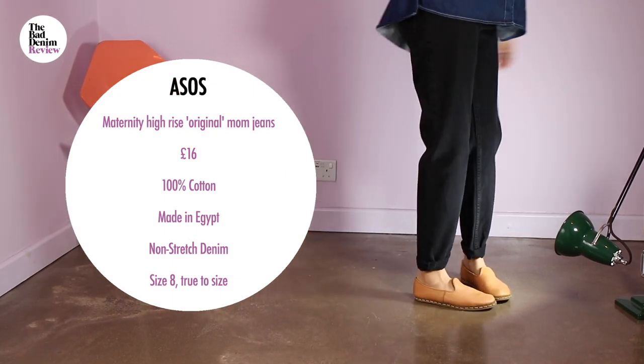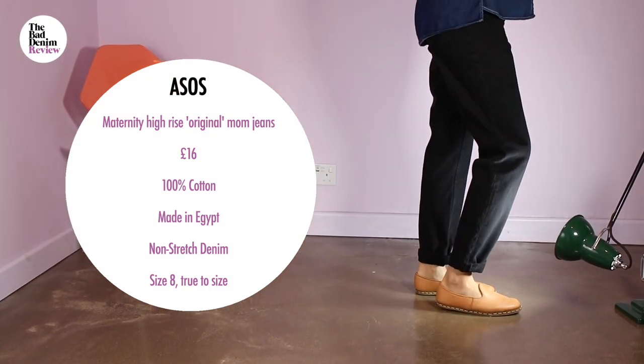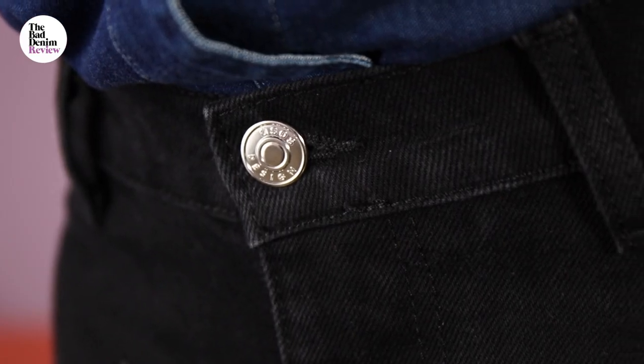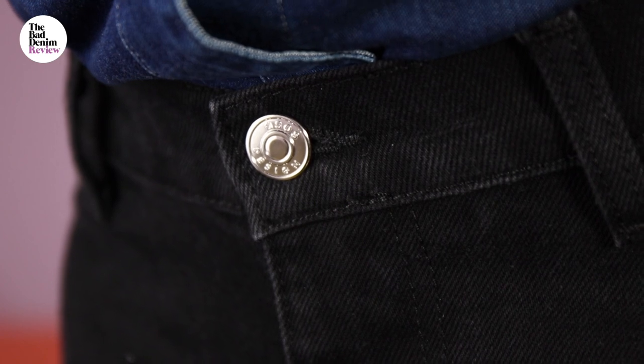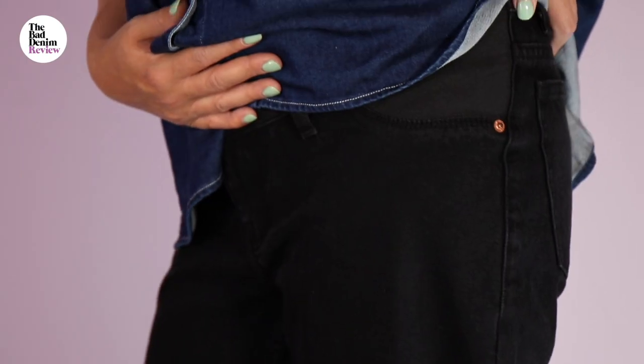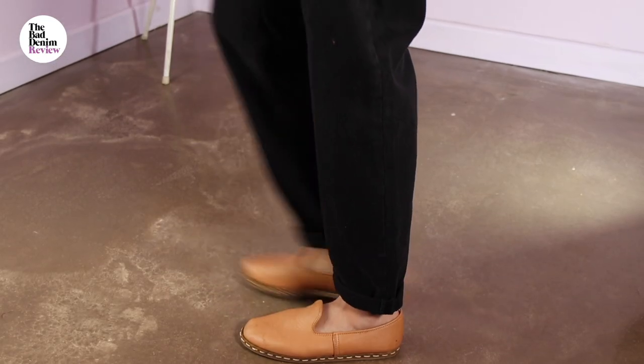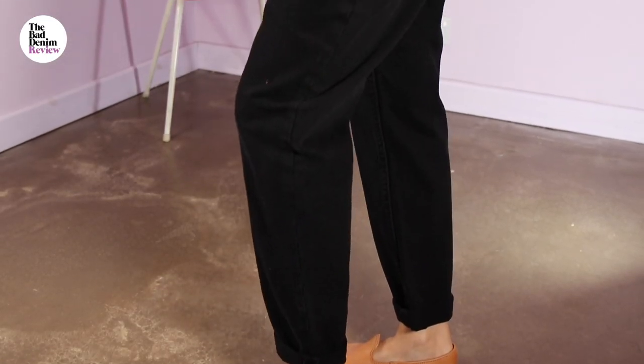The jean is £16, which to the consumer might seem great, but it raises some red flags for me. As it's ASOS online, they can offer prices lower than the usual markup between wholesale and retail, but by my calculations this jean would have cost maybe £5 or £6 for the materials and make. So this jean is being turned out very fast and at a high volume. This is the quandary I find for maternity wear, as it is by nature temporary clothing.